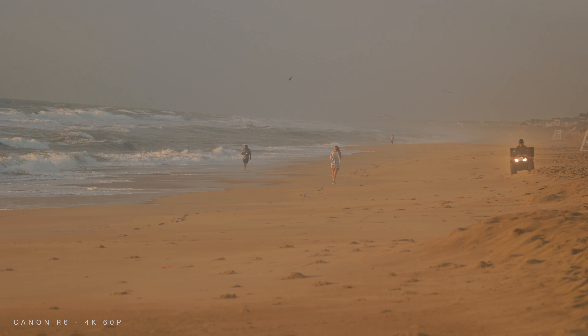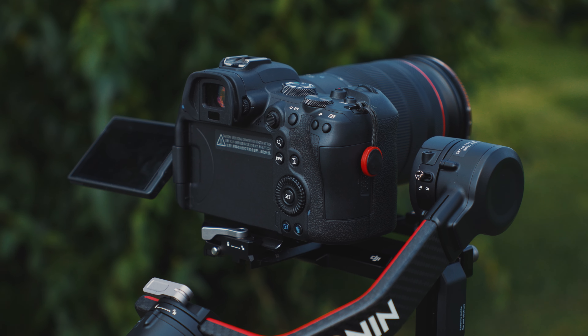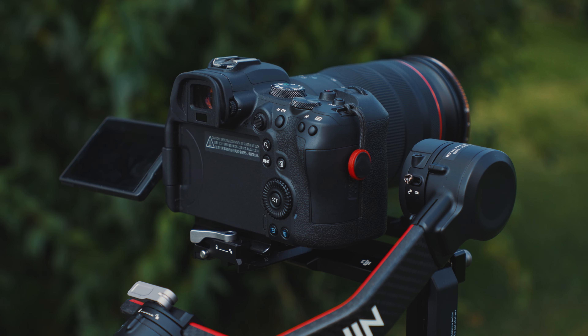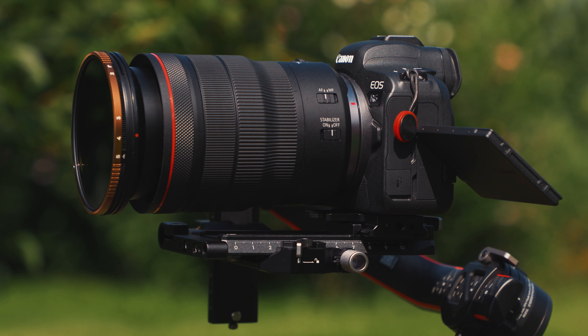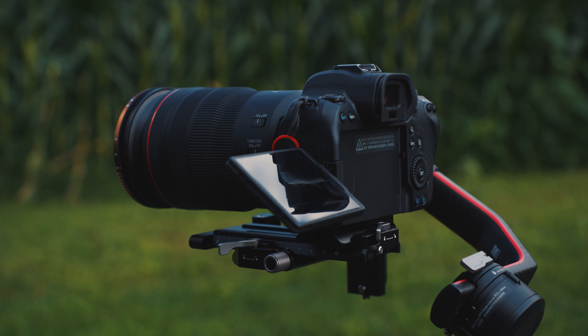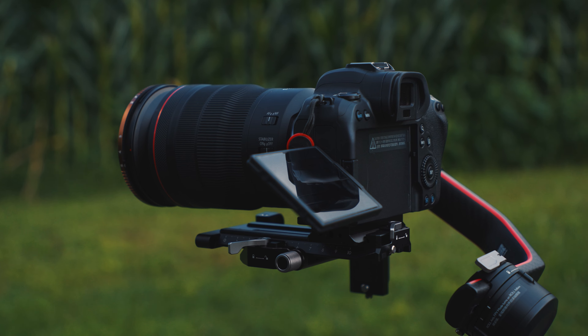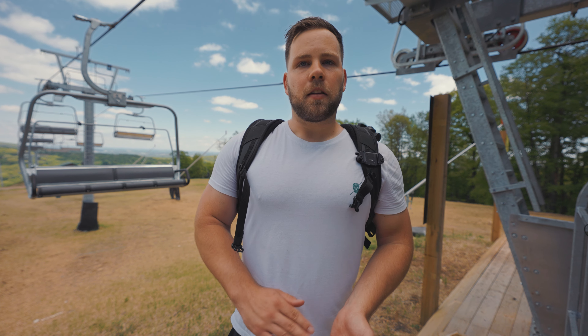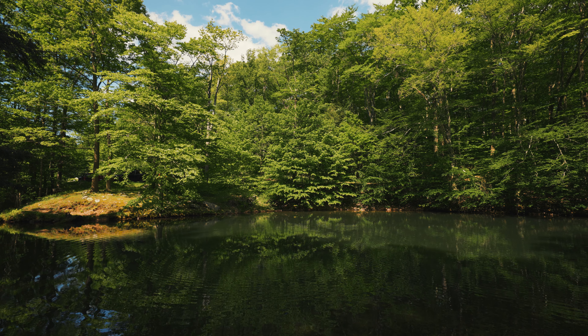And lastly is build quality and ergonomics — just general usability. The R6 really ticks all the boxes. It has a very user-friendly menu system, the build quality is great, it feels good in the hands. You can shoot in the cold, the heat, the rain without worrying about it. Overall it's been a very solid all-around camera, from image quality to build quality — there's just a lot to like.